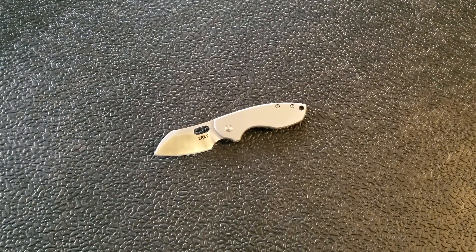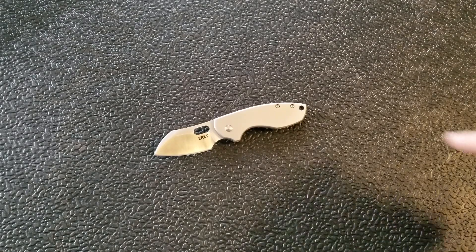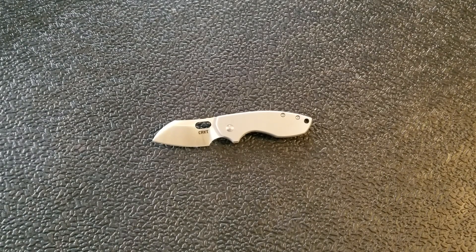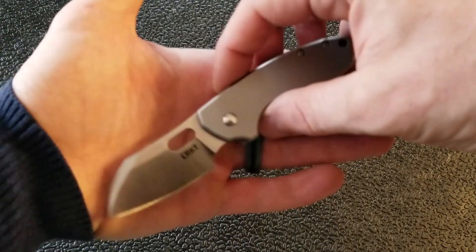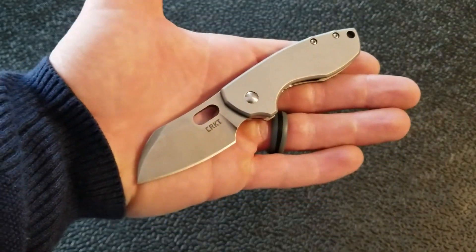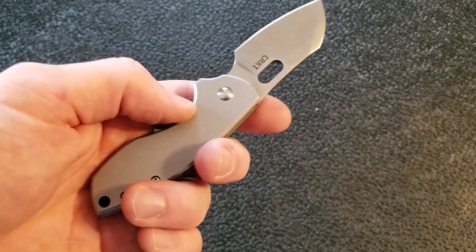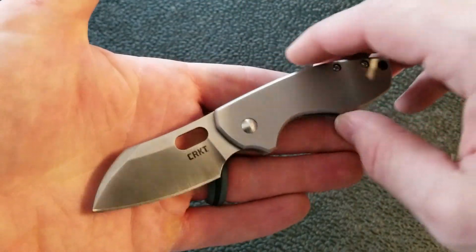Personally I kind of like the heft on it — it just matches the little tanky, aggressive look. I'm not interested in the version that's half G10 or half carbon fiber. If they kept a liner underneath and added a G10 scale and made it D2, yeah I'd check that out. But on this caliber of knife, I'm not interested in one solid G10 scale and a steel piece on the other side. This whole video sounds really preachy — I'm just kind of saying what I think. Truthfully, I really like this knife.